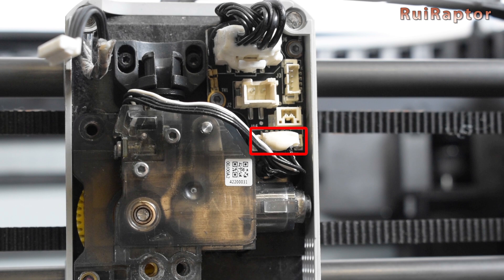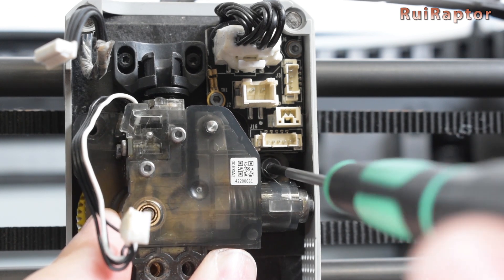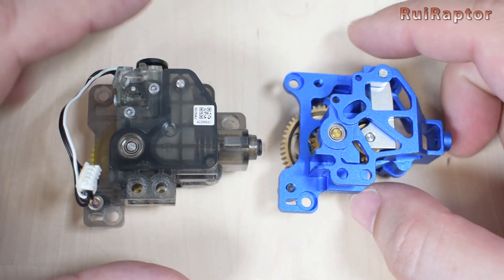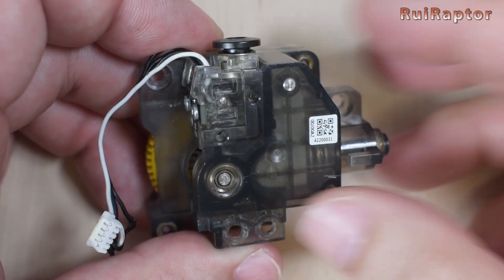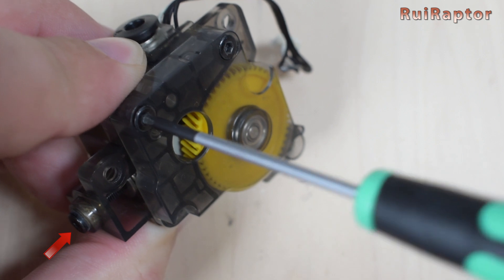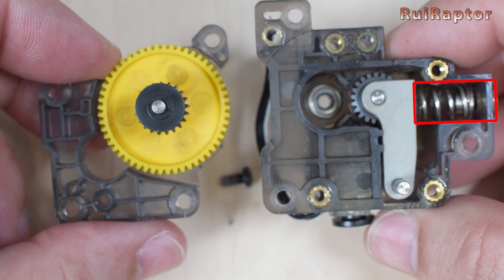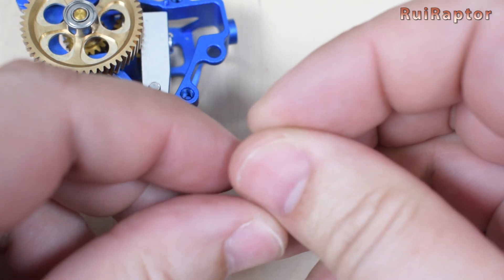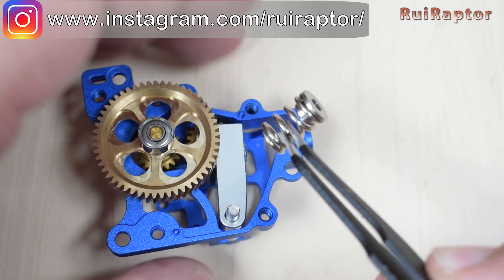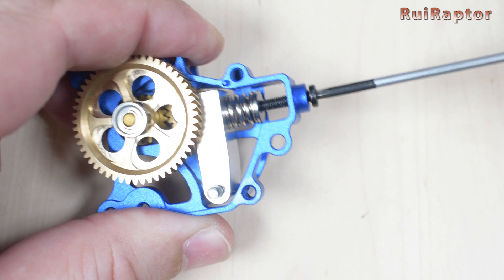Then disconnect the cable from the filament run out sensor, and finally we remove the third screw. Here are both extruders side by side. We still need to take the remaining parts, and to get them, we need to remove the four screws from the back of the extruder. Then we remove the screw that compresses the extruder lever spring. Now we can open the extruder cover and remove the spring and washer. We will take them and install on the metal extruder the same way. Install the long screw and tighten it all the way in.